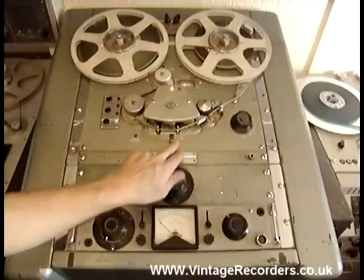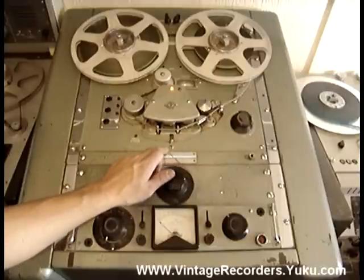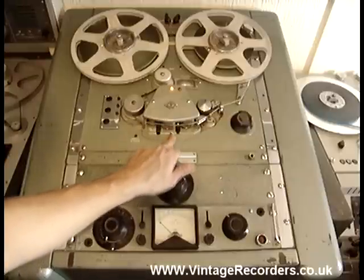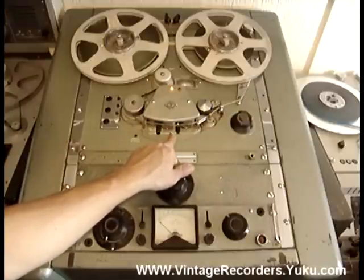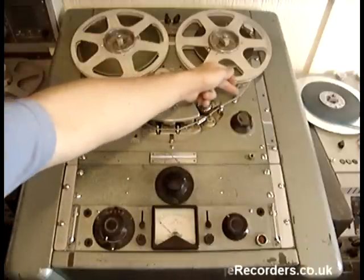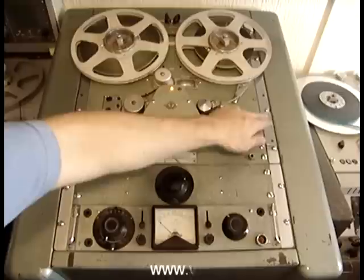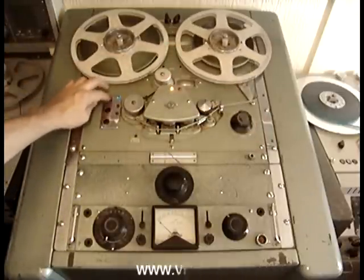Then you've got your head path. Your tape lifter arms which can be engaged and disengaged. On some machines you have a little chrome plate here which keeps that arm in place so that when you're rewinding and fast forwarding you get the sound at all times. Then you've got your pinch roller and a tension arm here. When it's in the full deflection space there, the machine actually becomes inoperable.